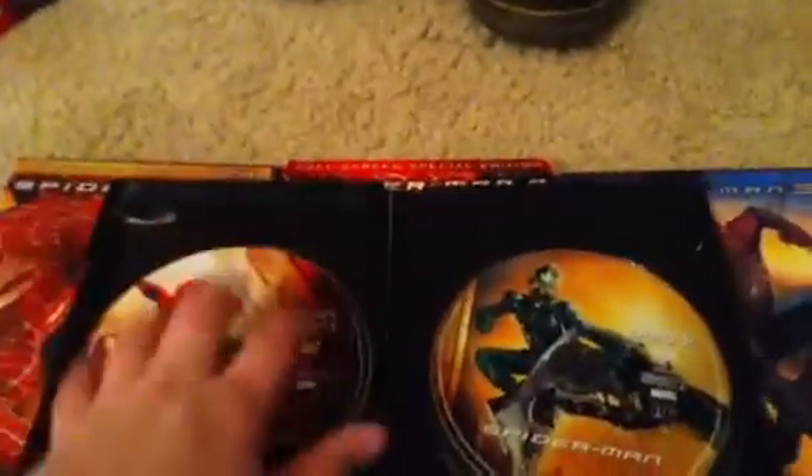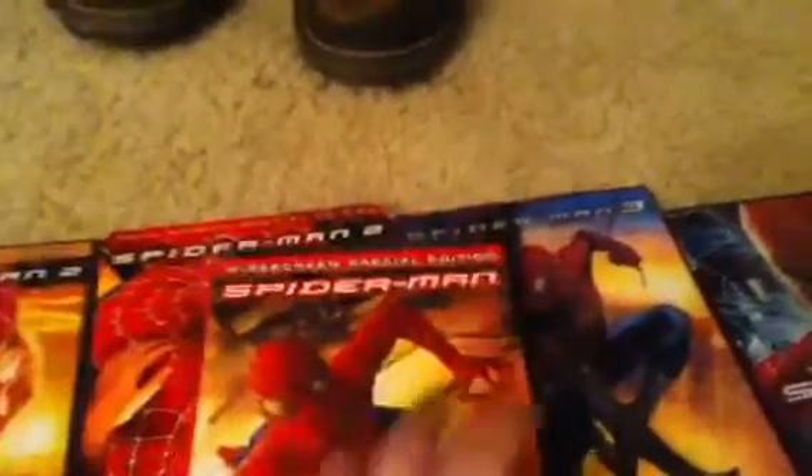It's kind of weird how this one has disc one and disc two like this, especially if you compare it to Spider-Man 2. So I guess this must be a re-release of that.